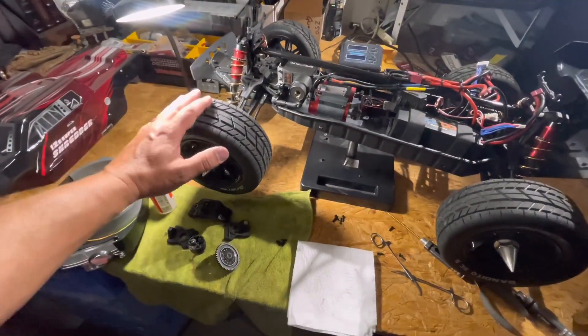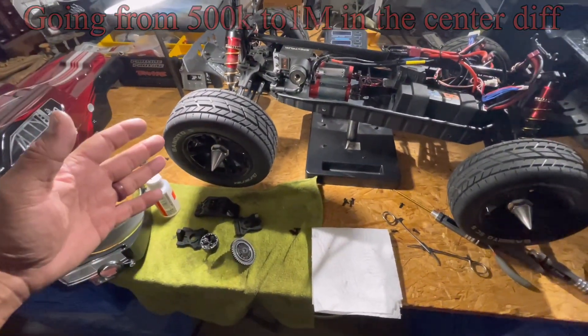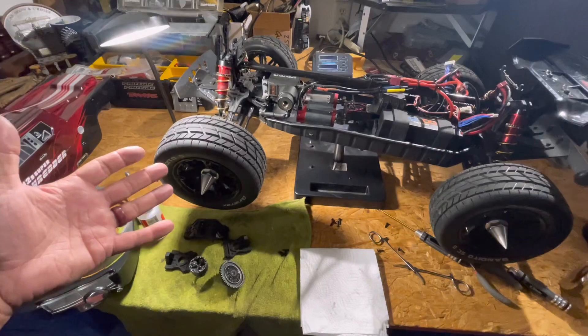We've basically boiled it down to either tires or the center diff. So we've got the center diff pulled apart — that's the easy fix to try before we put some new tires on here.